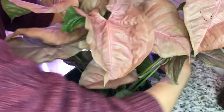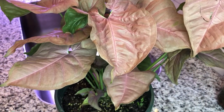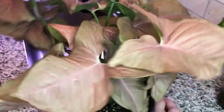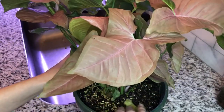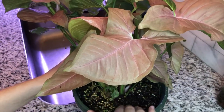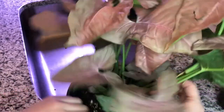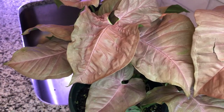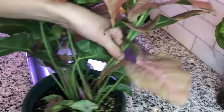Welcome back to my channel! Today we're going to talk about how to root divide your plants, whether you want to multiply them or just get them out of the soil so that you can propagate them in LECA. I'm doing this beautiful pink arrowhead syngonium today, and I don't really like the soil it came potted in — I can see these little pellets which are big-box brand fertilizers, and sometimes those cause chemical burn. I really want to save this plant, divide it, and then propagate in LECA.